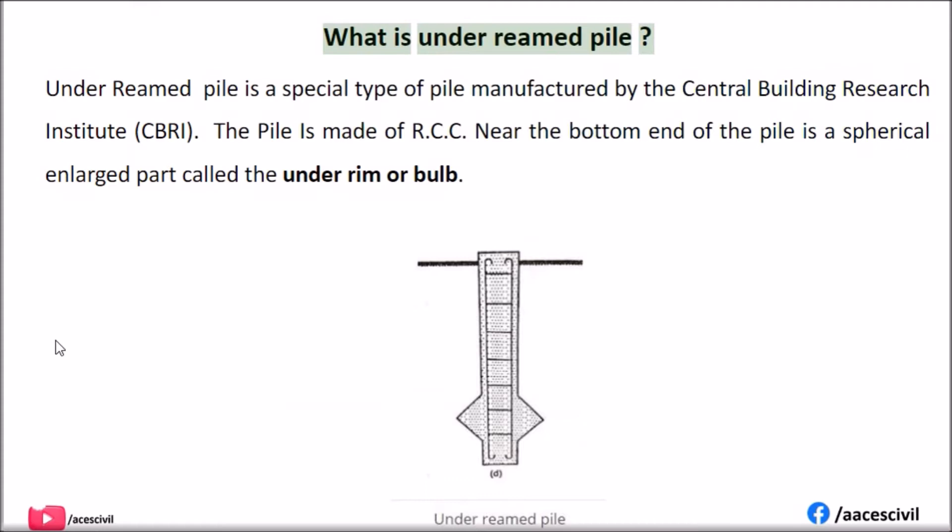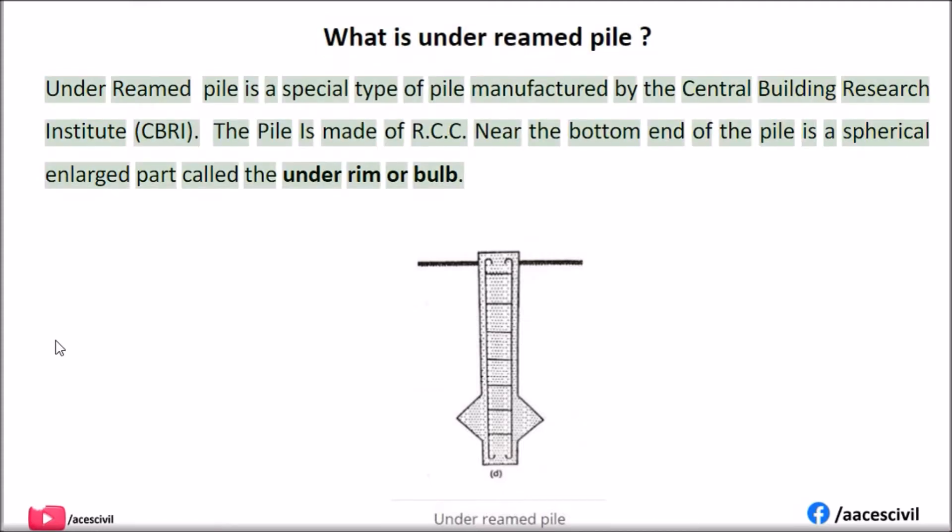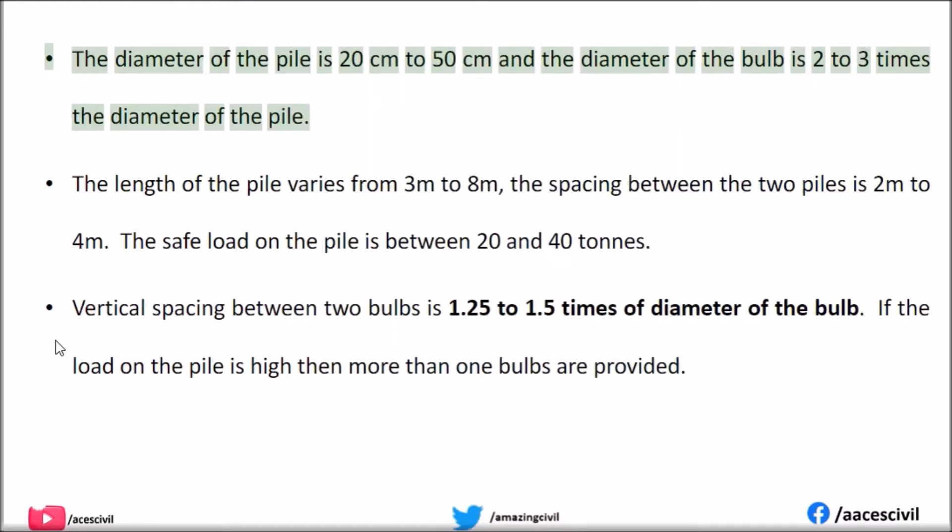What is an under-reamed pile? Under-reamed pile is a special type of pile manufactured by the Central Building Research Institute, CBRI. The pile is made of RCC. Near the bottom end of the pile is a spherical enlarged part called the under-rim or bulb. The diameter of the pile is 20 cm to 50 cm, and the diameter of the bulb is 2 to 3 times the diameter of the pile.